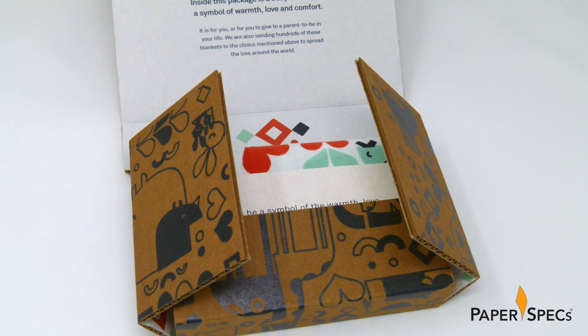Yes, you can print digital on corrugated cardboard, and while several manufacturers are offering this option now, in this case Ambassador Press used their wide-format Vutex press.